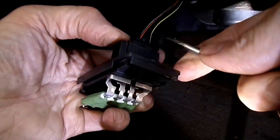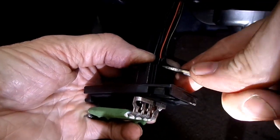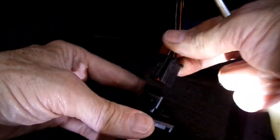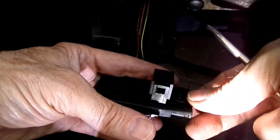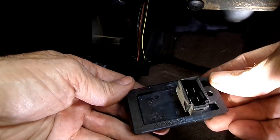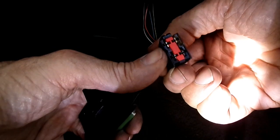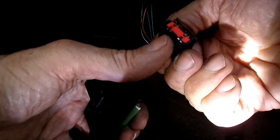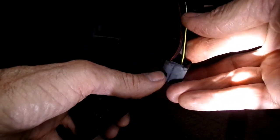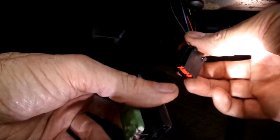This is a two-hand job here. Some of them are better than others. Now when you're replacing your resistor, the first thing you want to do is make sure that the connection right here is not charred where it's been overloaded. Look at it very carefully — if it is, you'll have to replace it.